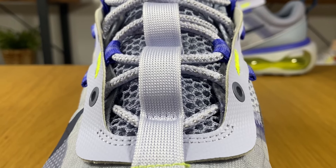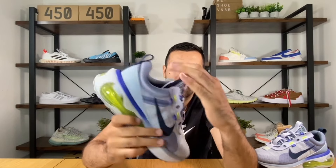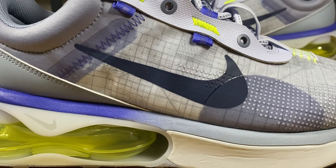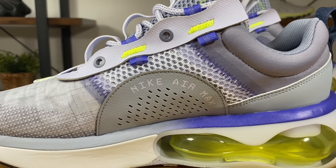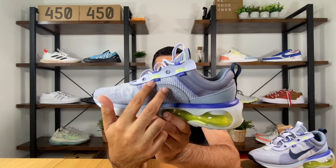Just underneath those laces, we have a very nice tongue in this mesh material — though I should note this is not the only layer; underneath there's actually a second mesh, so it won't be as breathable as you might think. On the lateral side we have the same woven textile with a rubberized Nike swoosh in dark blue. On the medial side there's another rubberized material with some perforation holes for breathability, and we also have 'Nike Air Max' written on it, with the same mesh material underneath.